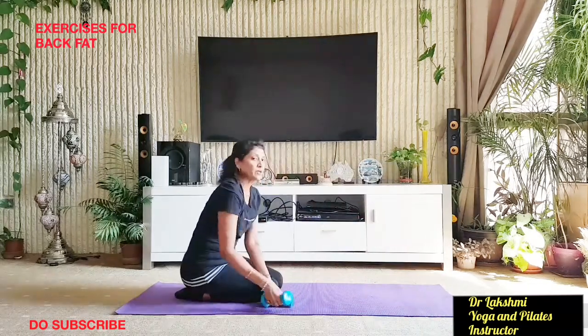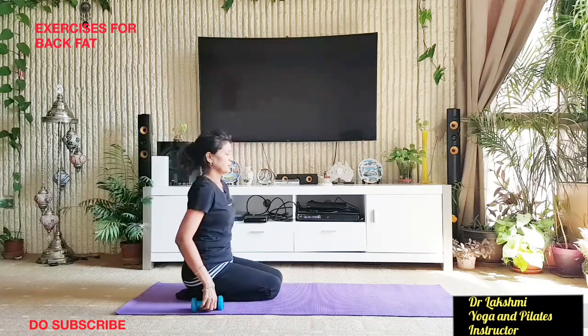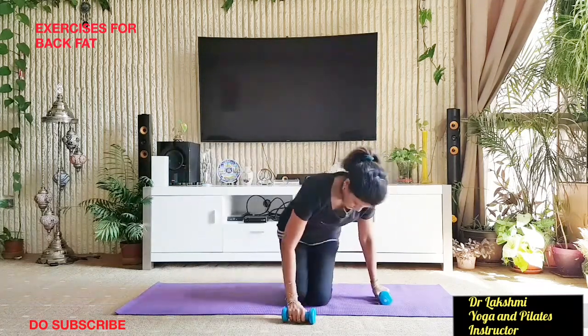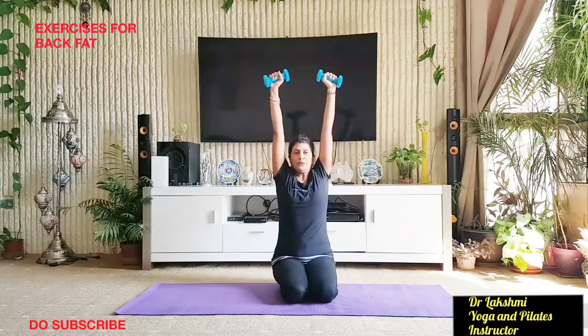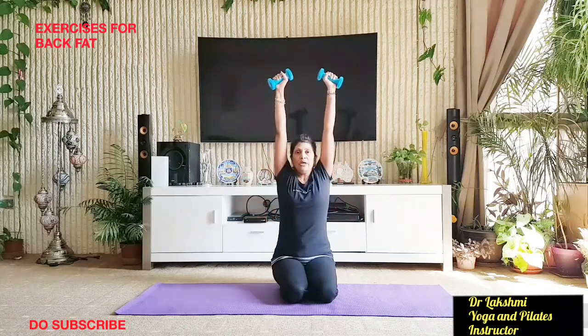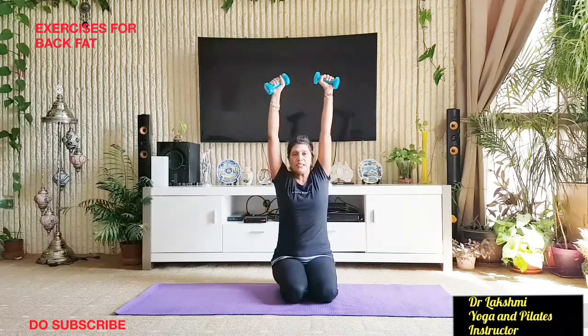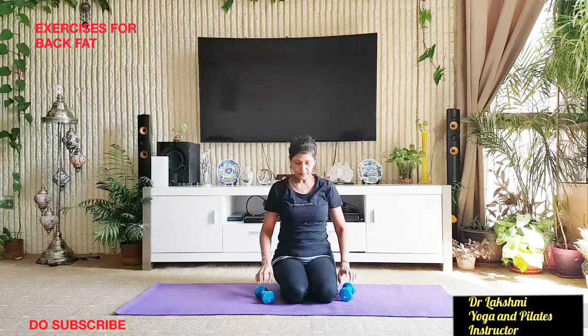Now one more — please take your weights. You can do this sitting on the mat or on a chair. Back straight. Lift your hands up and bring them beside your shoulders. Breathe in and bring your hands up; breathe out and bring them down. You need to use your back muscles here. Do 10 repetitions. This is very good when you use weights.